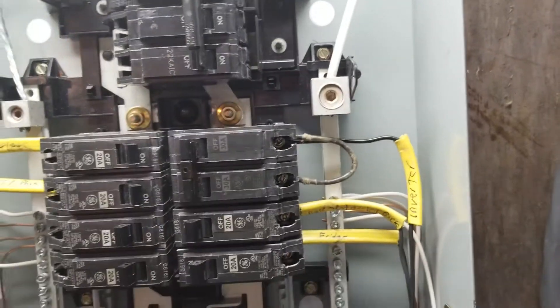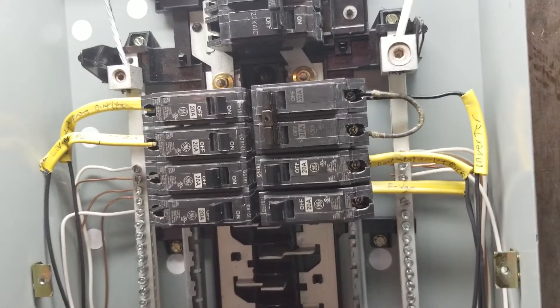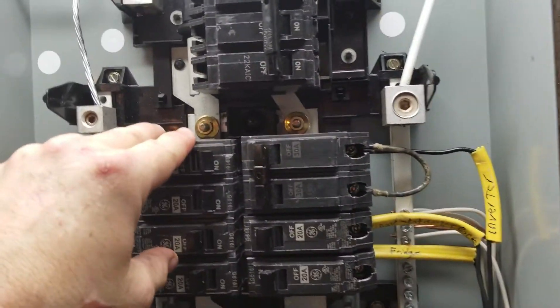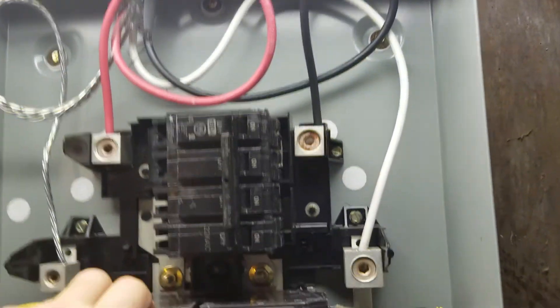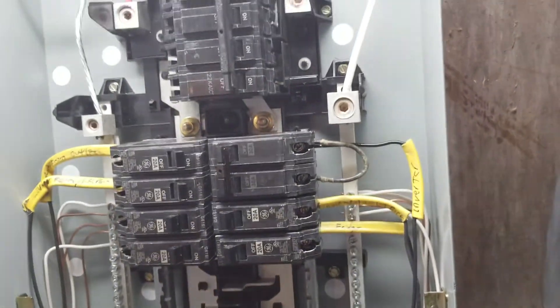Hopefully once we're all said and done we'll be able to wire everything up and have a nice long-term setup. When I get some more batteries and a few more solar panels, we can run a little more stuff off this system, but for now this is where we're at.